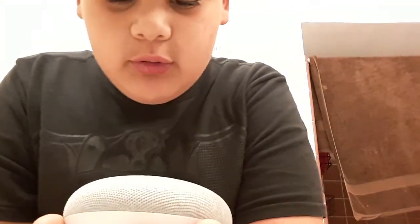I kinda wanna change my name now, cause I'm not the greatest YouTuber. Today we're gonna be messing with the Google Home Mini.